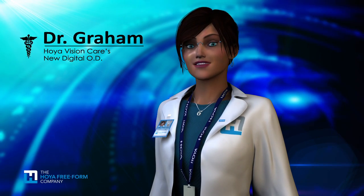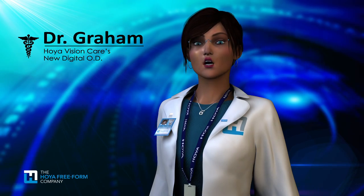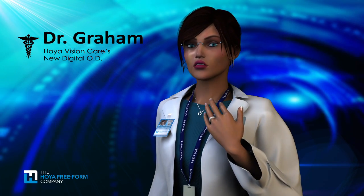Good day, colleagues. On behalf of the Hoya Freeform Company, welcome to the world of distortion-free optics. My name is Dr. Graham.